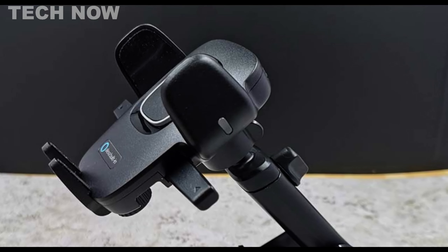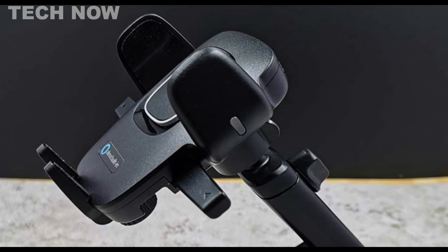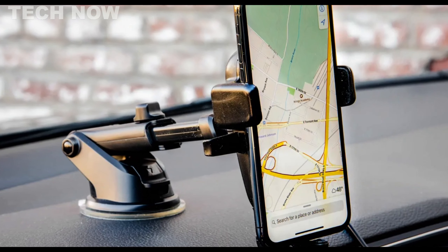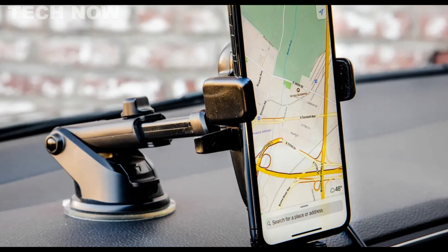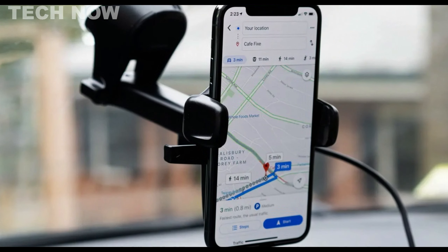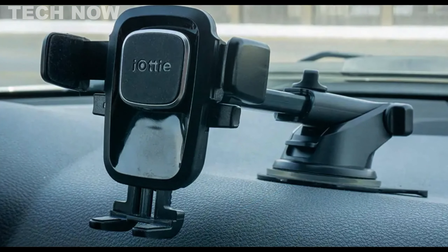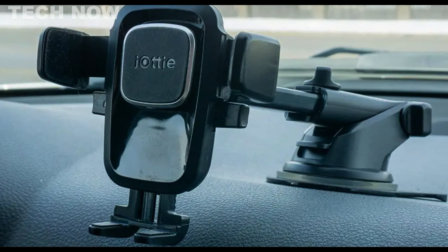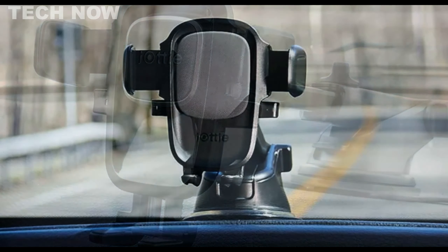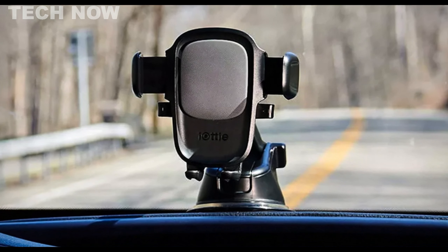The automatic closing holding arms ensure a secure grip on your phone while also providing manual release buttons for easy access. The stand offers various customizable configurations, allowing you to adjust the angle, lengthen the neck, or alter the cradle's height to suit your preferences. The iOttie EZ-1 Touch Wireless 2 comes with a micro USB power connector and a 12V power supply, enabling immediate use. It features a suction cup for straightforward installation in your car, and the adjustable telescopic arm guarantees stability and flexibility.